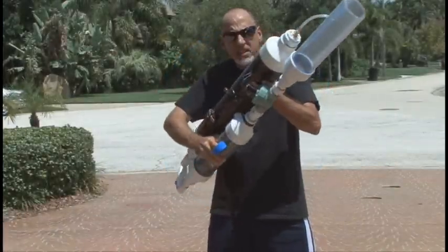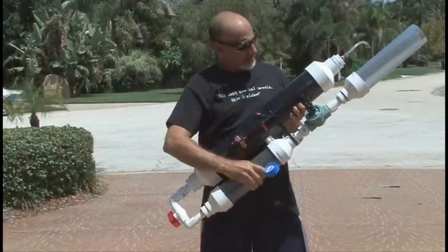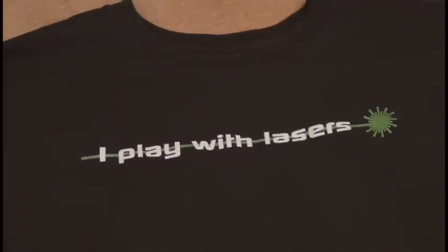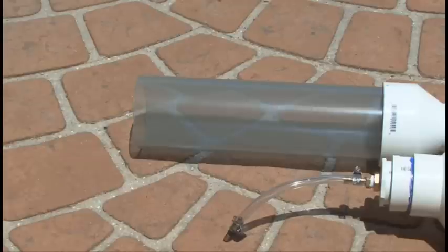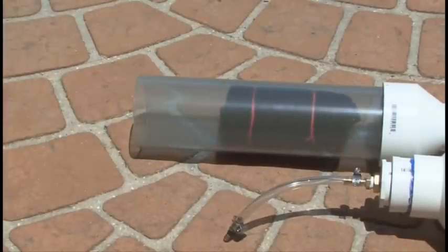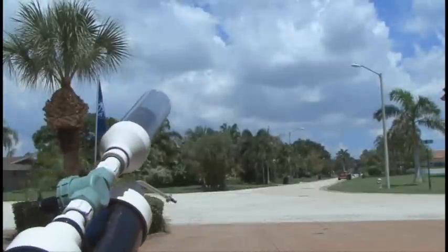The t-shirt launcher is done. Now all we need is our ammo, and that's going to be a t-shirt — I'm going to use this 'I Play With Lasers' t-shirt. And if you want one of these, there's a link in the description of the video. The t-shirt will be folded up, rolled, and held together with a couple of rubber bands, and then put into the barrel. And now, let's test it out.